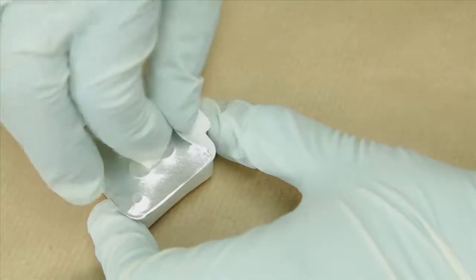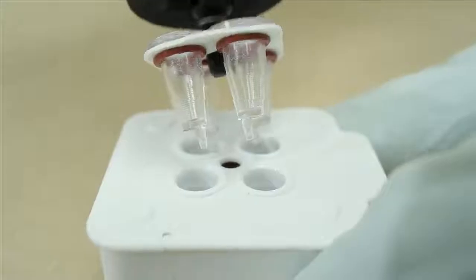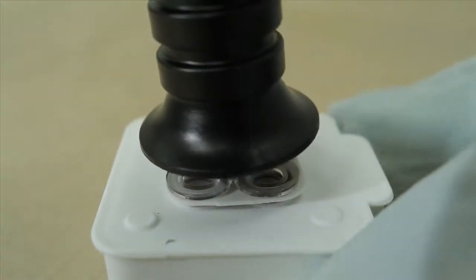The seal is removed from the reaction plate, which has been preloaded with chemistry. The sample collector is firmly inserted into the wells, and the handle is then snapped off.